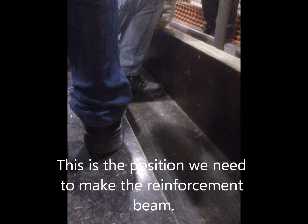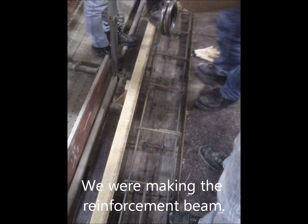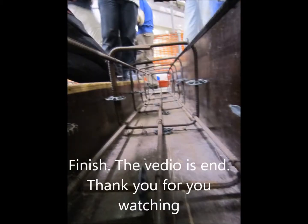This is the position where we needed to make the reinforcement beam. We made the reinforcement beam. It's finished.